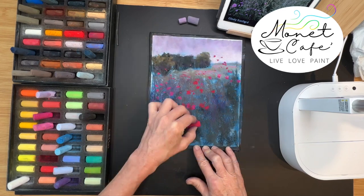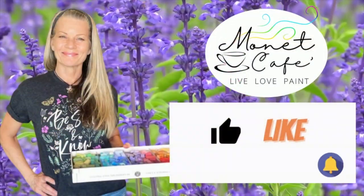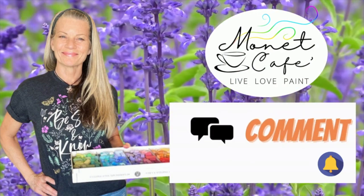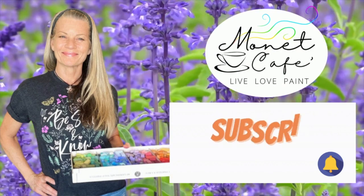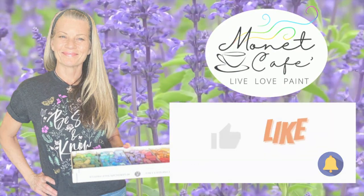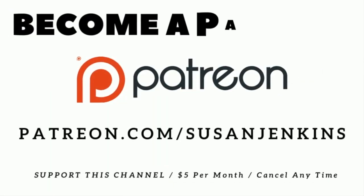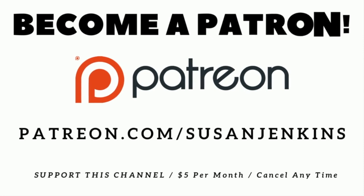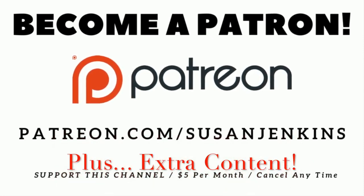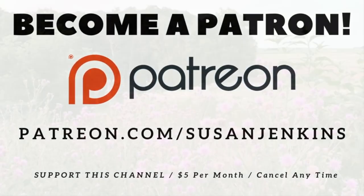This is Monet Cafe and I'm artist Susan Jenkins. I would really appreciate it if you would go ahead and like this video, leave me a comment — I love to hear from you — and subscribe to my channel and hit that little bell icon to be notified of future tutorials. I would also love it if you would consider becoming a patron on my Patreon page, where you can get extra content for many of my lessons and support this channel to keep the free lessons coming.